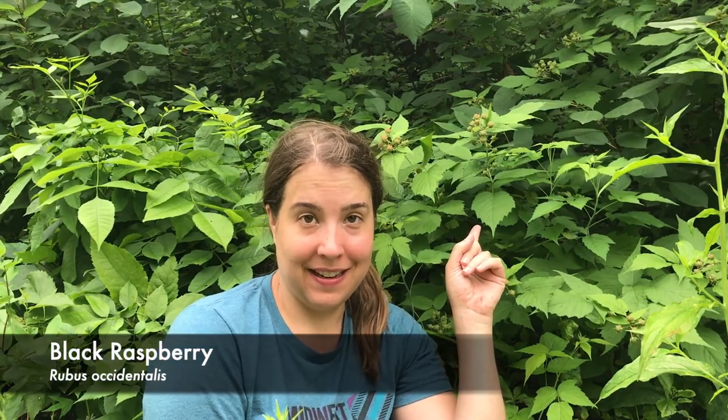Growing right next to me on this hill we have black raspberry plants. Now of course raspberries are a favorite fruit among many people and they're easy to identify once the berries come out. Even though these are still green and immature you can probably tell it's some kind of raspberry or blackberry. All of them are edible, so if you happen to confuse them it's not a big deal, and if you like the taste then it doesn't really matter.